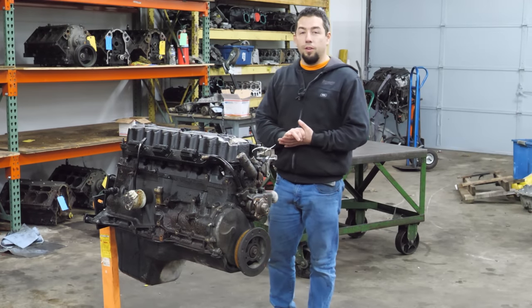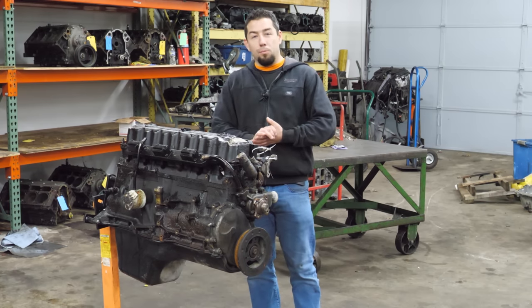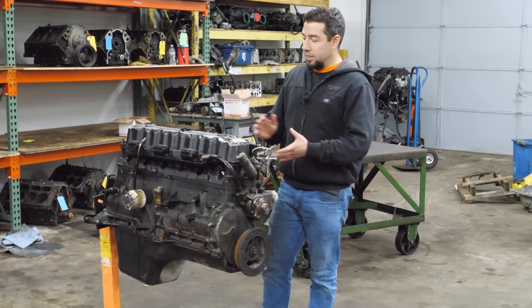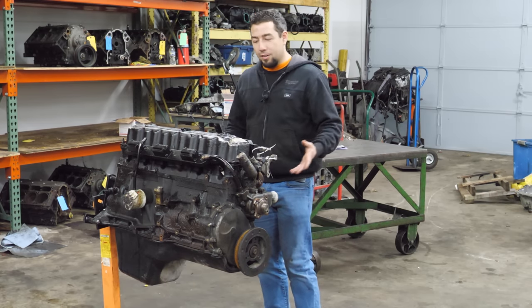There are many reasons why the 4L is so well liked. The parts are really inexpensive and anything this engine could need, your local auto parts store probably has it on the shelf. They're also very easy to work on — you don't have to be a rocket surgeon with a computer machine just to service your vehicle. There's no special tools required. They're very simple.